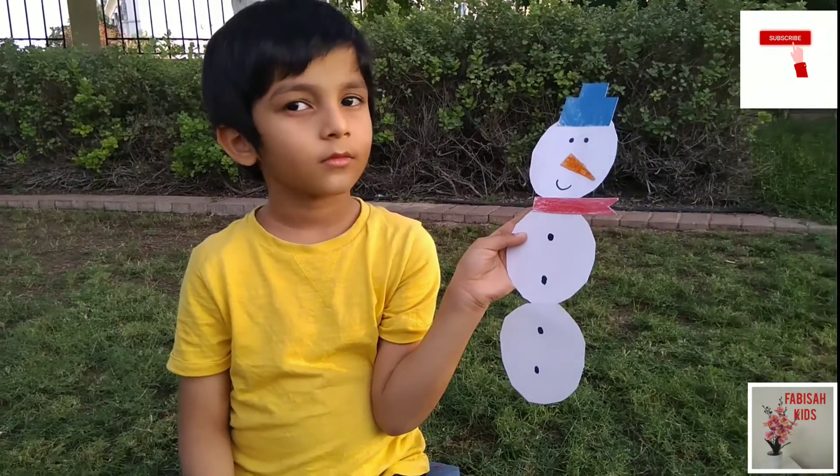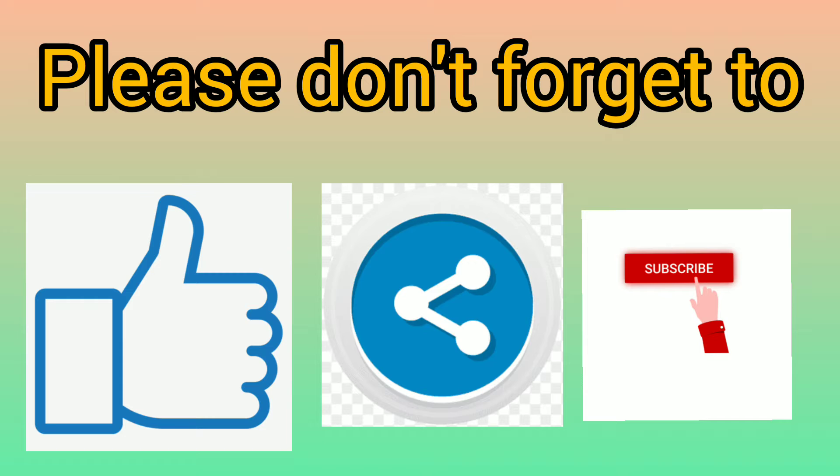Thanks for watching! Bye! Please don't forget to like, share, and subscribe! Thanks for watching! Bye! Take care!